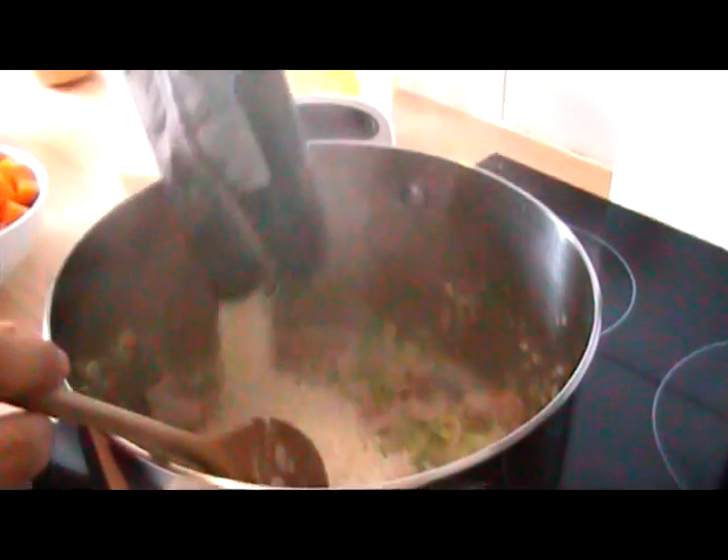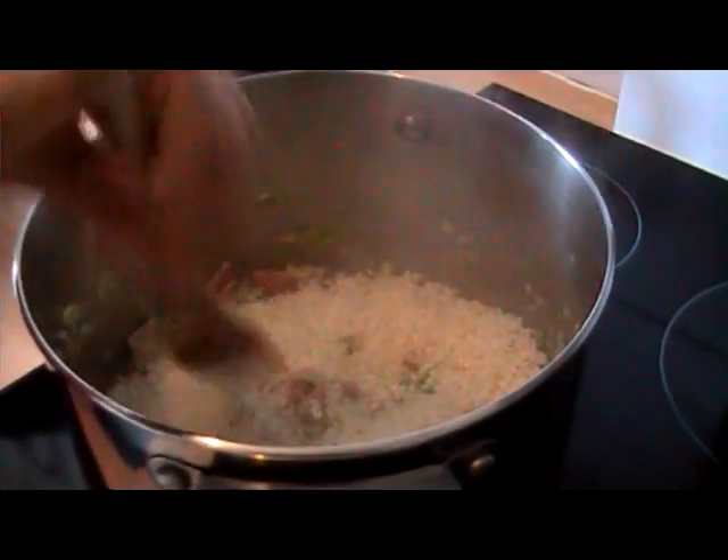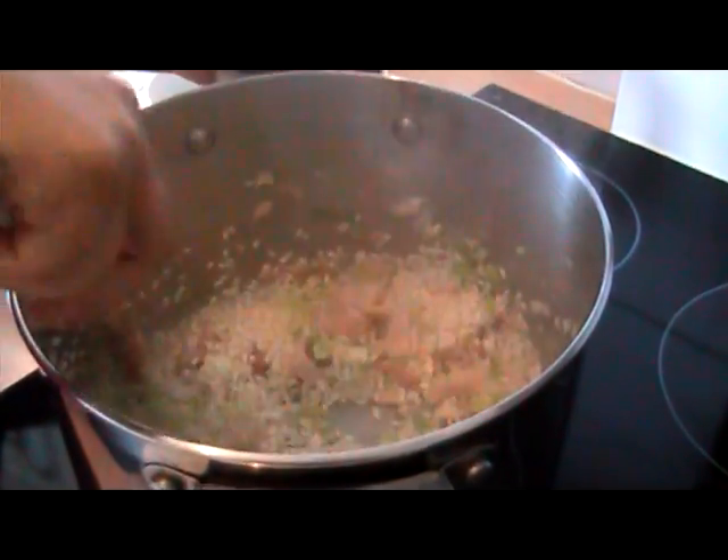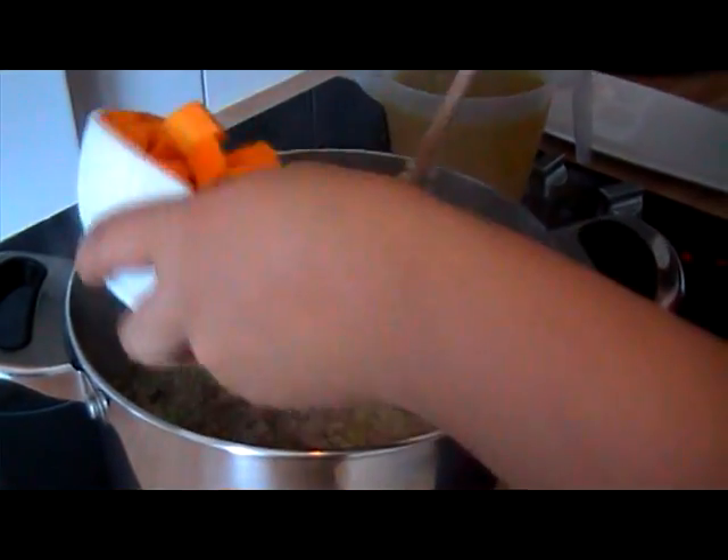Right, I'm going to add the rice to that now. What I want to do is just coat the rice with those lovely juices from the bacon and the leeks. Right, the rice is all coated nicely.